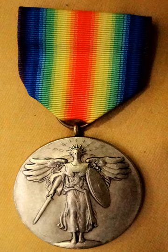The Victory Medal was awarded to military personnel for service between April 6, 1917, and November 11, 1918, or with either of the following expeditions: the American Expeditionary Forces in European Russia between November 12, 1918, and August 5, 1919; or the American Expeditionary Forces Siberia between November 23, 1918, and April 1, 1920.